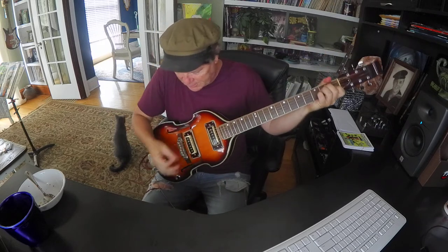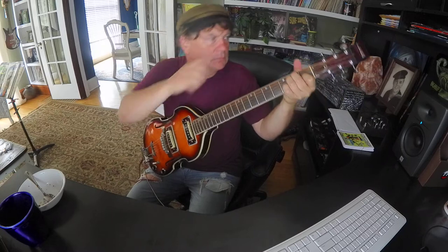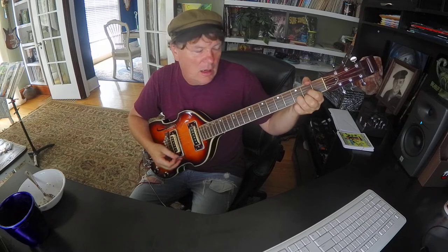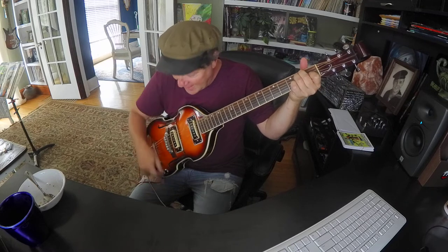Let's hear some chords. Here's the bridge pickup. And here's both pickups. And the neck pickup.